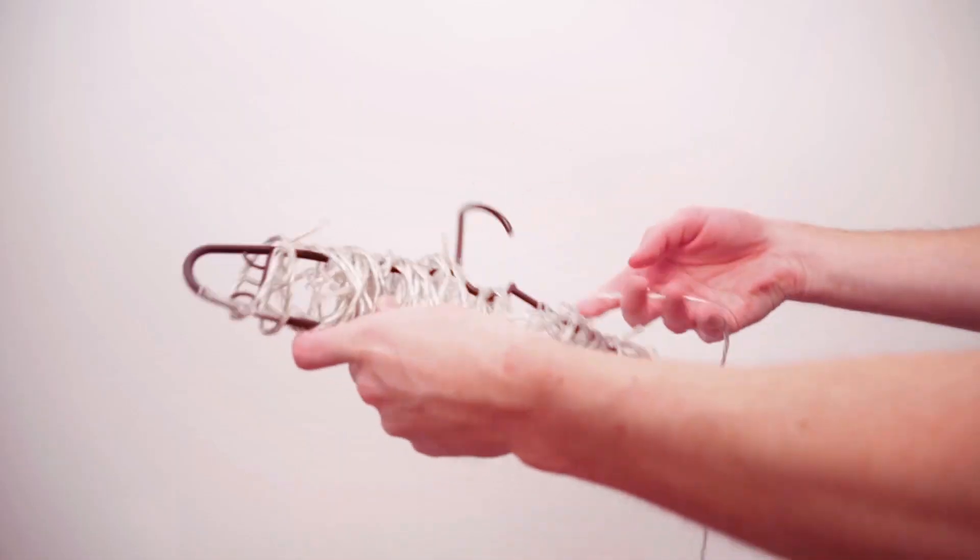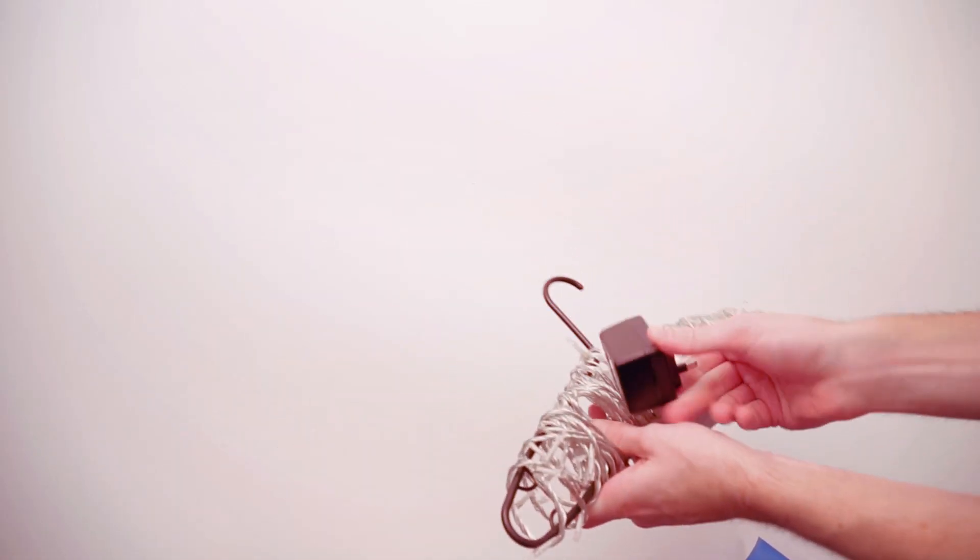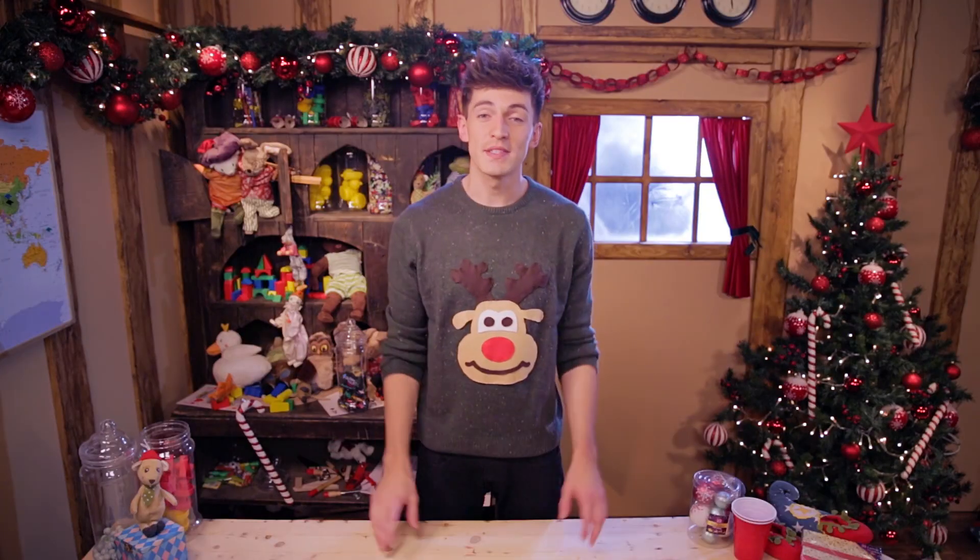No matter how neatly you coiled up those Christmas lights before you put them away last year, when you bring them back down from the attic, they always seem to have formed a giant, big spaghetti monster impossible to unravel. So here's a great solution to stop that happening ever again: simply wrap the Christmas lights all the way around a coat hanger and your problems will be solved.